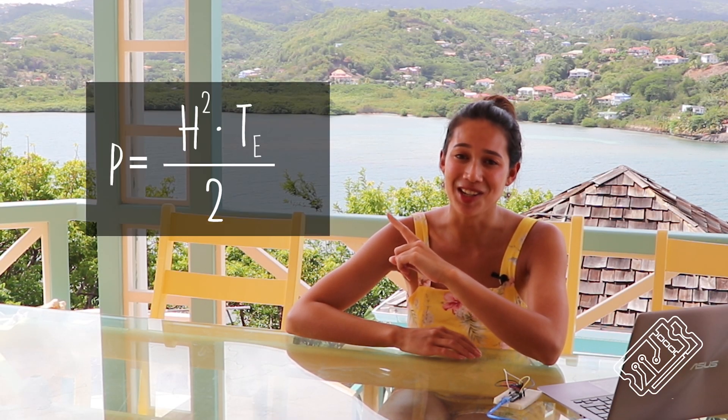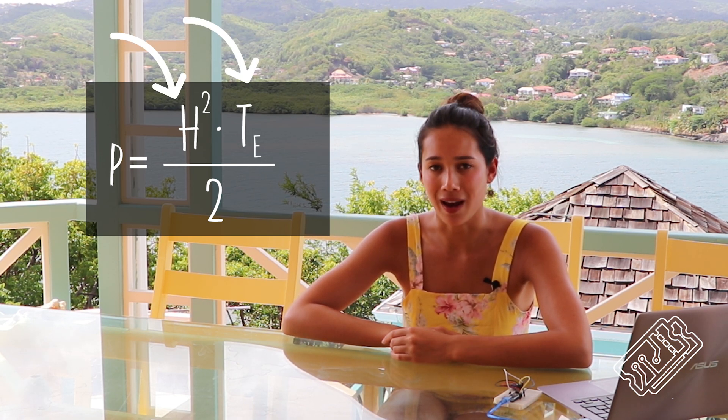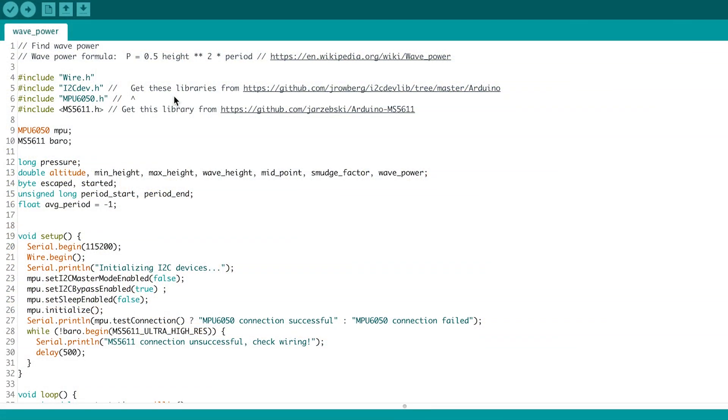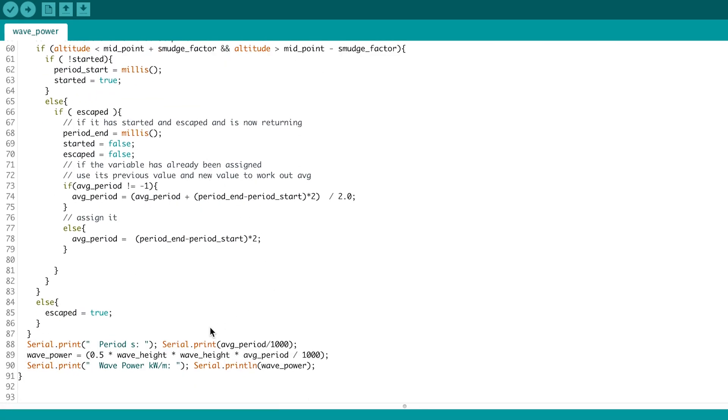One definition of wave energy is defined by this friendly-looking equation. Using our values for wave period and wave height we're able to calculate wave energy. This code is pretty similar to the previous two, except at the end we use our values for wave height and wave period to determine wave power.